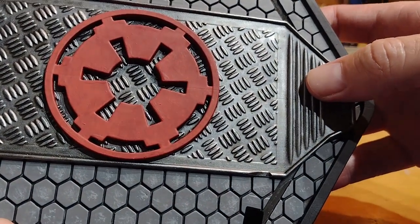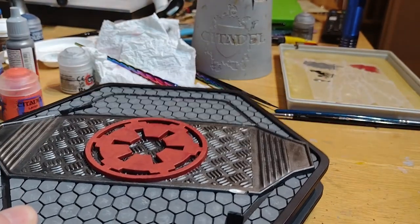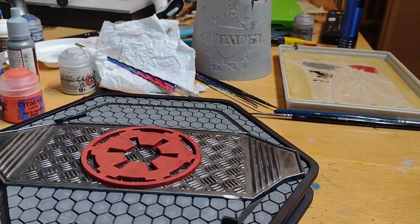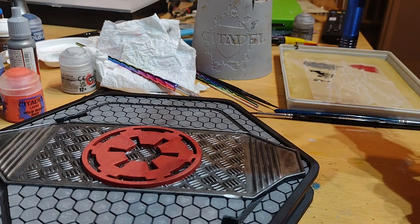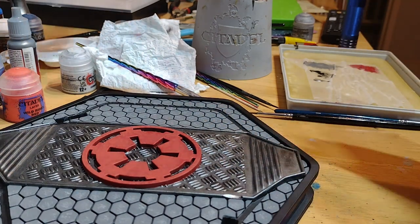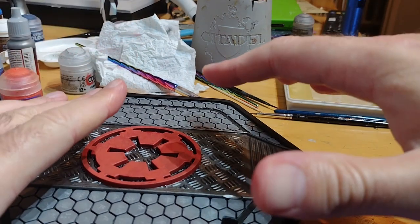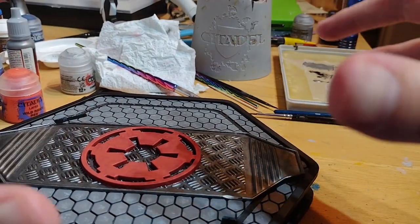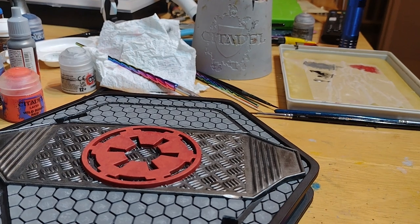But I like the texture of it — I think it's got a bit of nice interest to it, so I'm going to keep it as is. I still need to glue the two parts of the Stormtrooper together at the waist. I'm going to varnish the trooper with a matte varnish, and probably do the base in satin. Hopefully that should be good to go, so I'll go and do that now and come back and show you the final result.